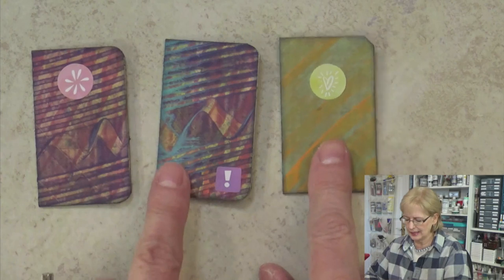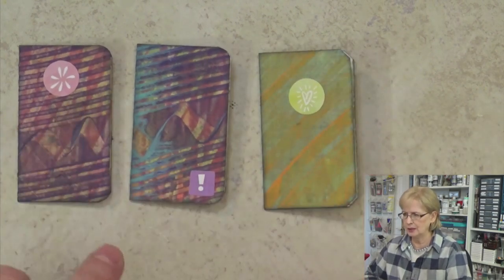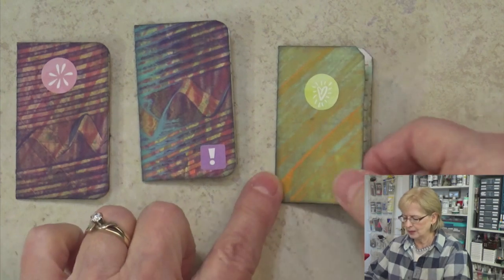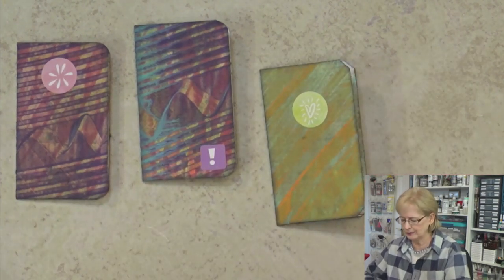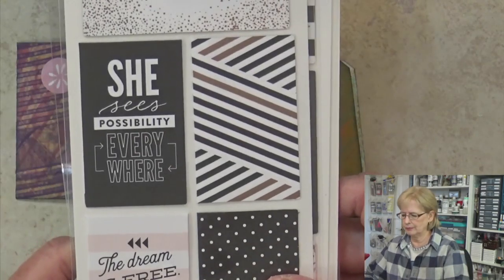Not only is that a class on the website, but it's also a two-part class here on YouTube as a sample class, so you can look that up. Paste papers are fabulous — 'Paste Paper Pizzazz,' I think are the names of them. You can look those up here on YouTube to get a feel for what the classes are like over at howtogeetcreative.com. So I took the size that I liked the most from those little pre-made journaling stickers.